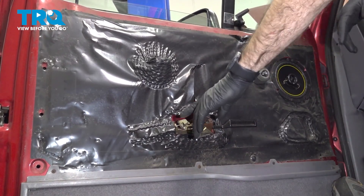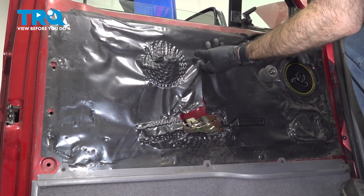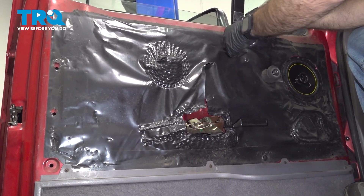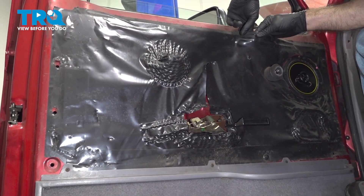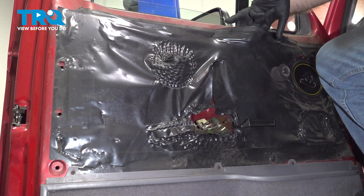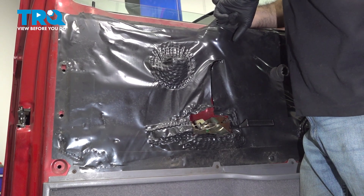Now to access our latch and latch cable, we're going to remove our vapor barrier, which is stuck to the metal part of the door. This may or may not come off cleanly — you want to try your best to save it. I'm just going to peel that gently off the door.